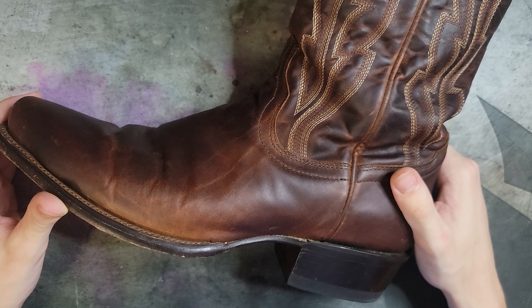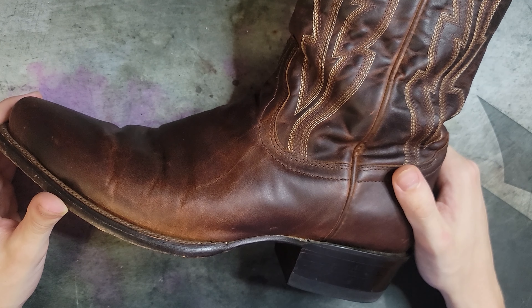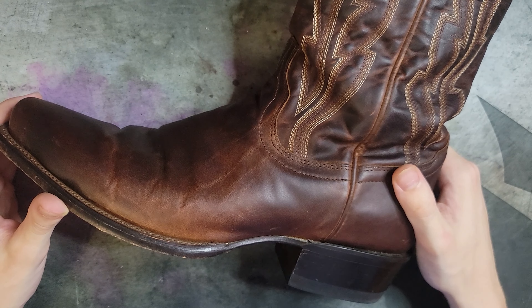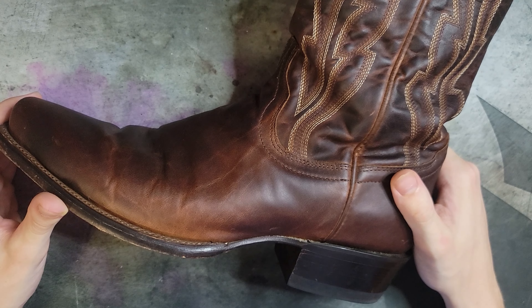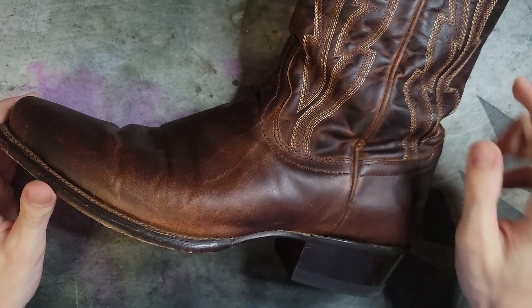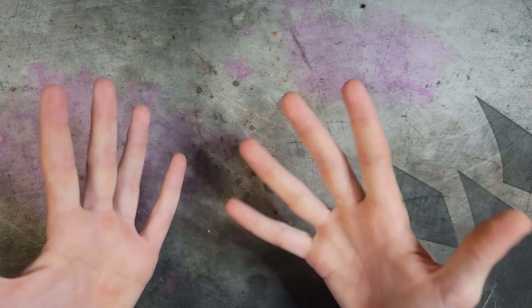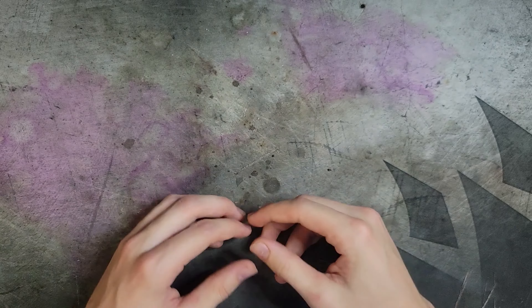I'm going to wear these more and check back in probably in four or five weeks — at the end of the summer, or whenever I feel I've formed a proper opinion. This video is really just meant to give an overview of the product; it's not a full review yet. Make sure you get subscribed — we've got more reviews coming soon, including some Danners I'm gearing up to review. Thanks so much for watching. If you liked it, like it; if you haven't subscribed, subscribe — and I'll see you guys next time.